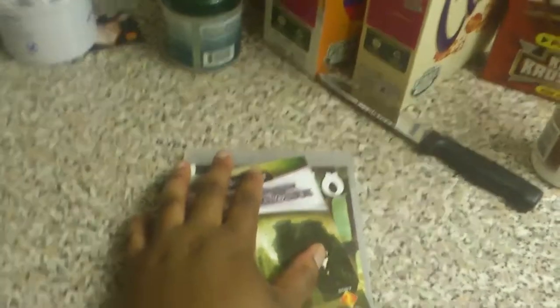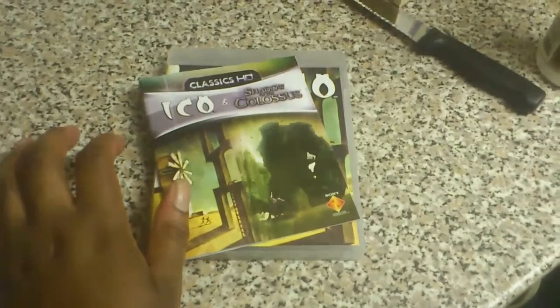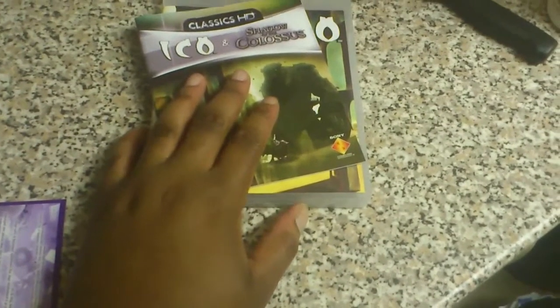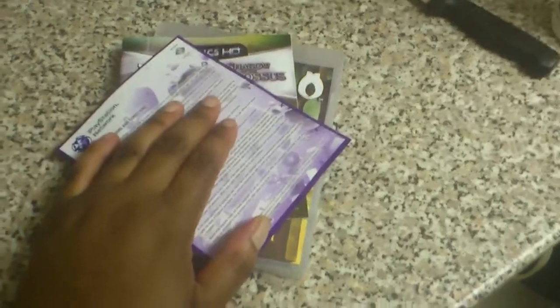Look out for my future unboxings — the Oblivion Collector's Edition, Uncharted Explorer Edition, and Sonic Generations Collector's Edition. Those unboxings will be a bit more planned, because this one was a quick unboxing. Anyway, thank you for watching — rate, subscribe, and comment, and I'll see you later.